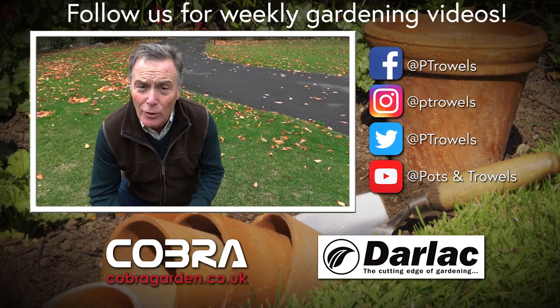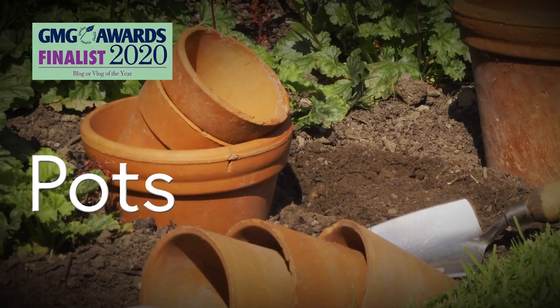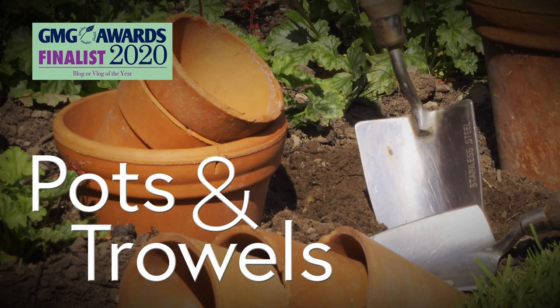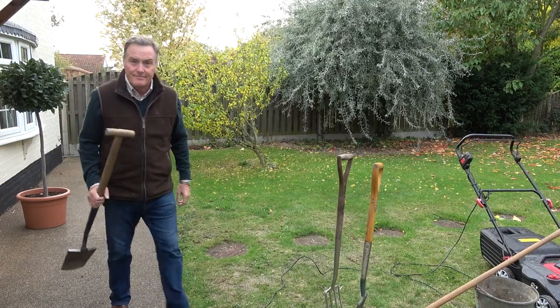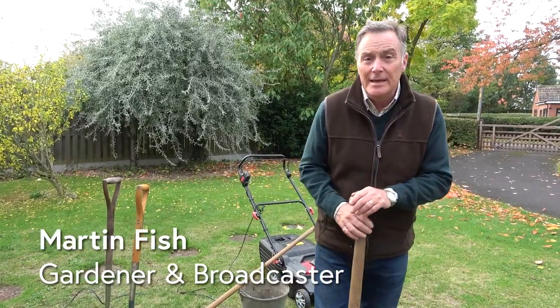Today on Pots and Trowels we're going to be giving the lawn a little autumn care to get it in good condition for next year. Hello and welcome to Pots and Trowels. Well here we are, first week in October. Summer has well and truly gone and it feels very autumnal now.